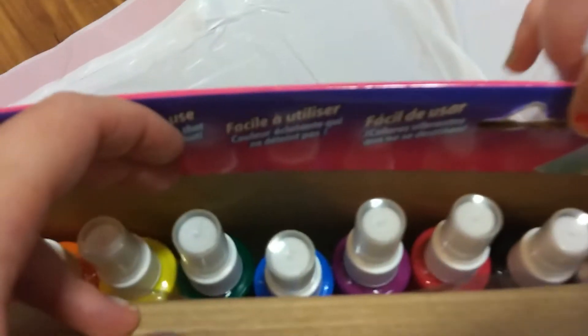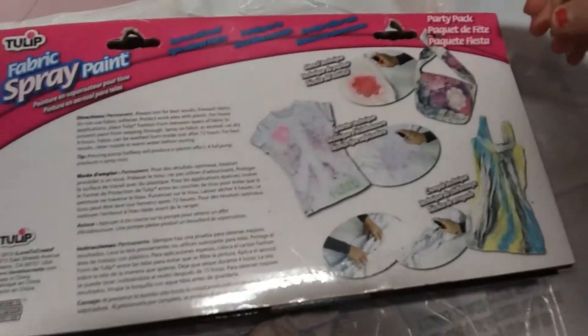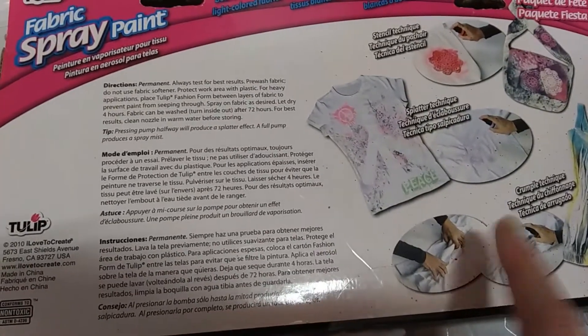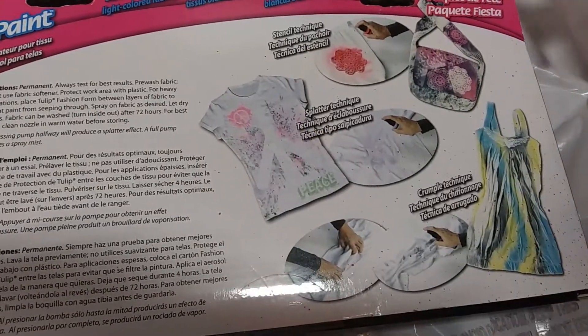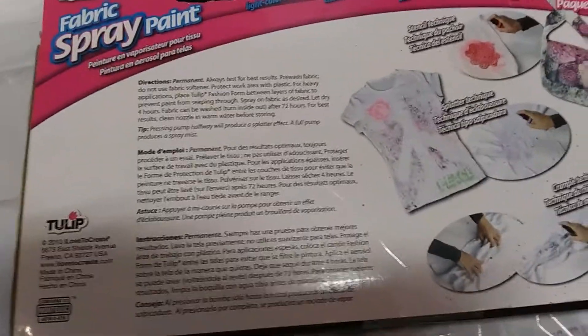We're getting everything prepped and we notice that there are no instructions in the box, so we only have the instructions on the outside. I've already decided to do the crumple method. Belle, which one did you decide on? Maybe the crumple. Looks like that's the main one you can do, so we're going to get everything ready and get this started.